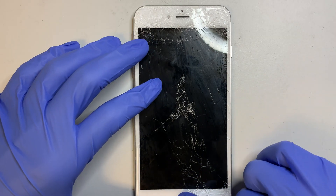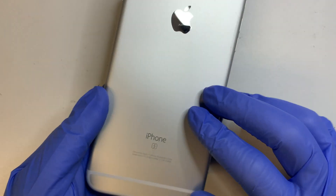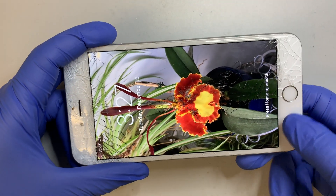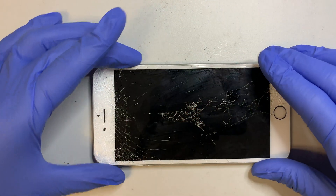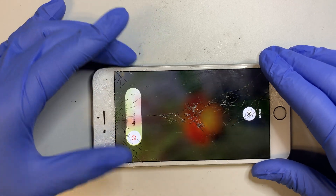Hi, welcome and I hope you're doing well. In this video I'll be doing a screen replacement on an iPhone 6s Plus. This iPhone is white and as you can see the glass is already cracked. So let's go ahead and turn off the phone.